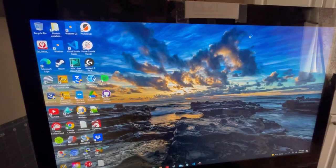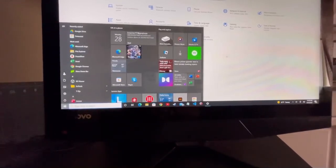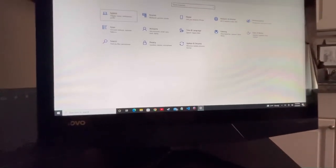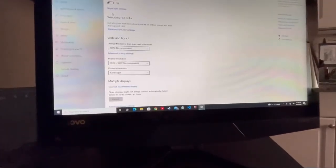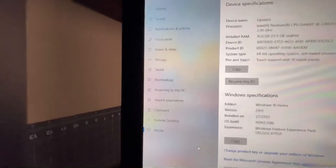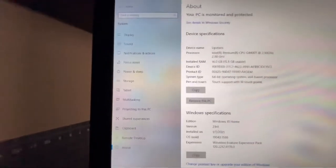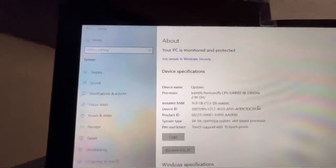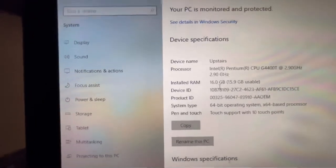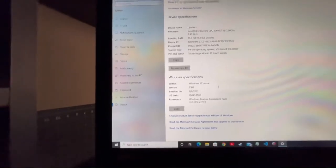Right down here you've got Settings — click on that and the screen pops up. Go to the upper left, click on System, and it will show you some options. Scroll down to About, and this page shows your processor and the installed RAM. It has just recognized that we have 16 gigabytes of RAM installed, and that is the end!